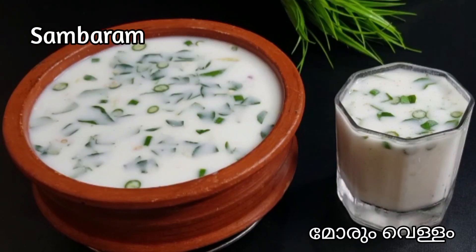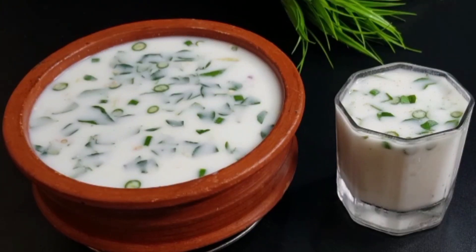Hi friends, welcome back. Welcome back to Tanshik World. I am going to introduce a new recipe — a simple and refreshing recipe.